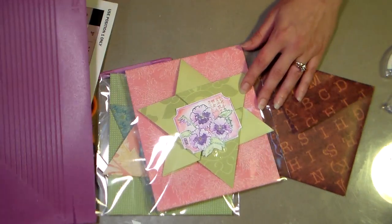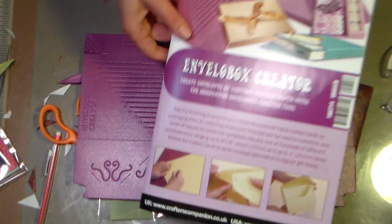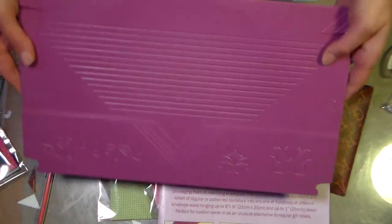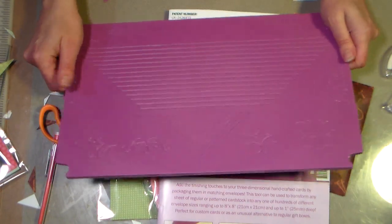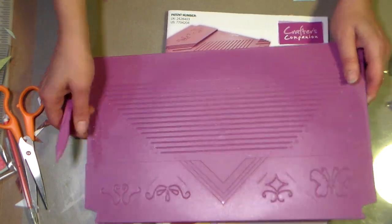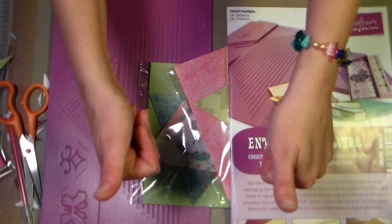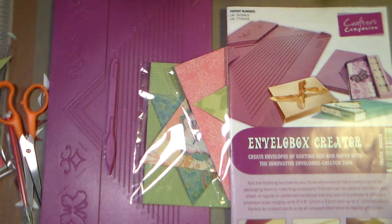So there you have it — the Envelope Box Maker from Crafter's Companion. Do give it a try if you're looking for an envelope maker. By the way, it's like 12 bucks, so it's cheap. They do have a bigger tool that you can pop this into, but this obviously works just on its own as well. I want to thank you so much for watching, and thank Crafter's Companion for their generous gift certificate publication incentive — that was totally awesome. I really enjoyed shopping in your online store. If you liked the video, please give it a thumbs up and subscribe. Thanks so much for watching — bye bye, happy crafting!